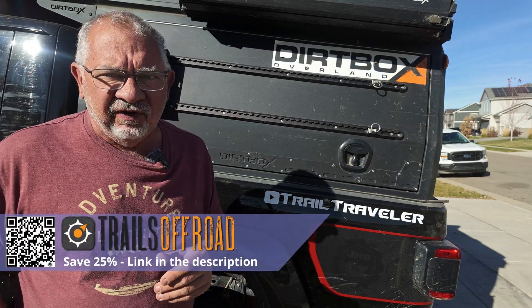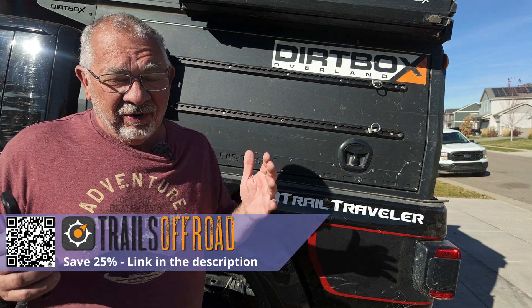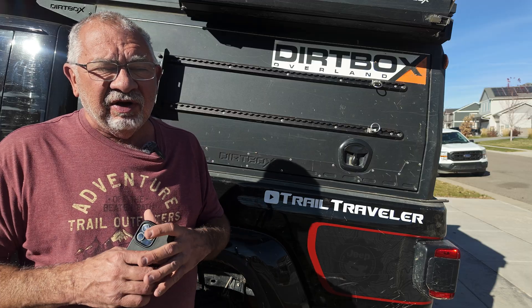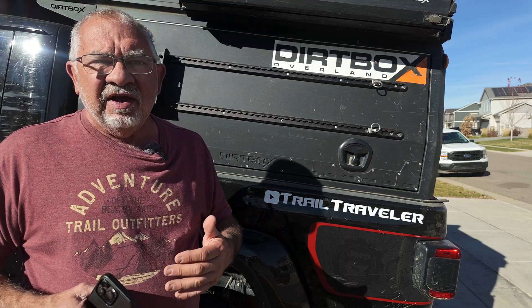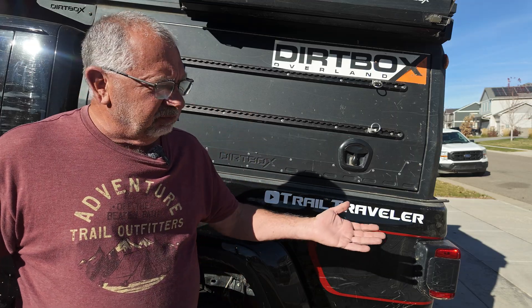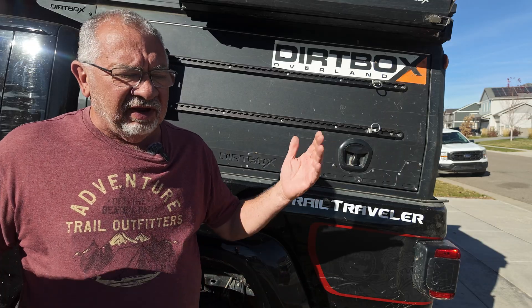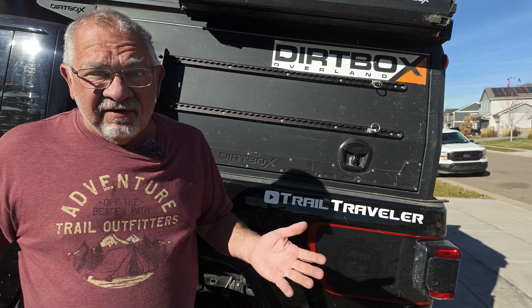We've had two power station failures. The first was the Blue Eddy Elite V2, a 2,000 watt-hour system — tons of power — and the fan went out in it. No big deal. I contacted them, they sent me a label, a truck showed up to pick it up, and off it went. It's been five months and I've never heard from them. I have emailed and emailed and never got a response, so I didn't have that one.